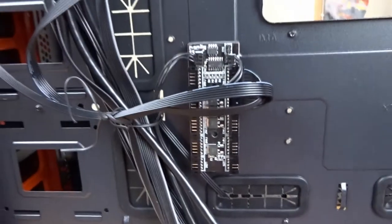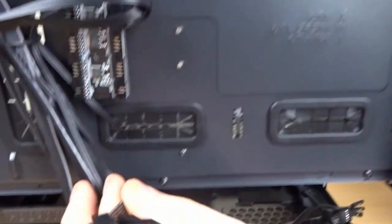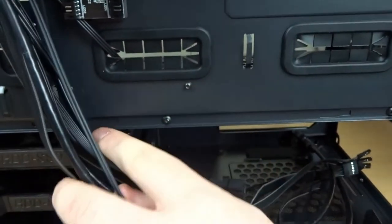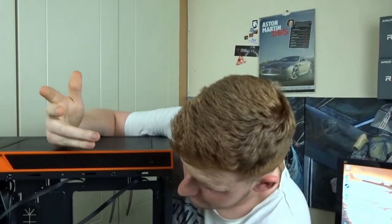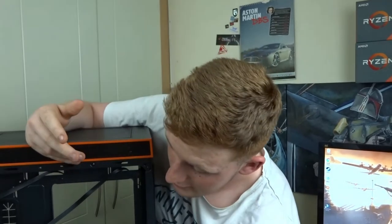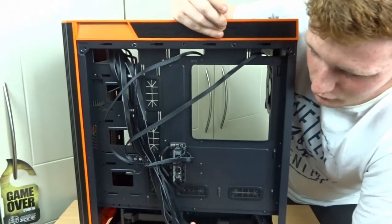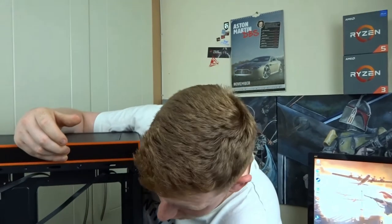At the back we have a fan controller for all GameMax branded RGB fans, but we also have a six-fan PWM three-pin fan controller. So you can install fans from any brand, as long as they're three-pin or have the same kind of input that this fan controller has. They give you two options, which I quite like.